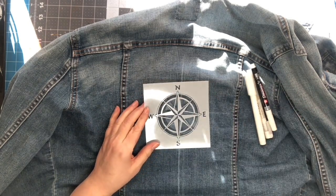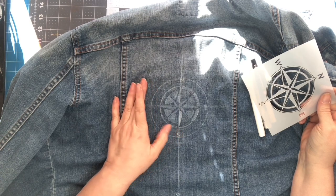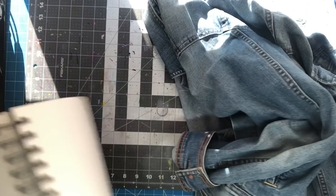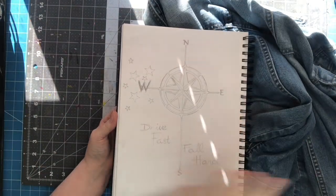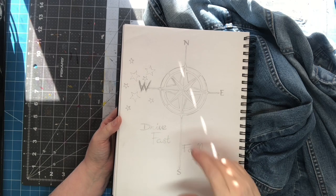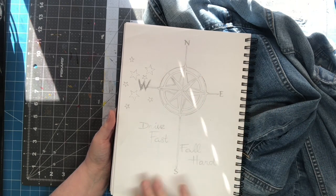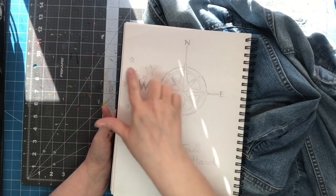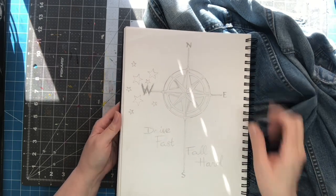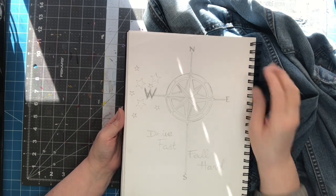I started it and immediately messed it up, so I have to figure out how to un-mess it. Let me show you the design — this is a rough draft. She wants a compass with the south being brought down to give the design some weight at the bottom. She wants 'draw fast fall hard' here, and some stars, because this is a Bruce Springsteen thing — I think it's 'Western Stars,' the name of the album.